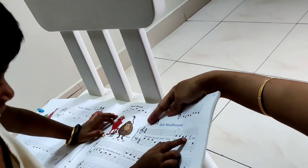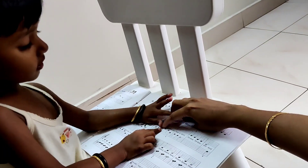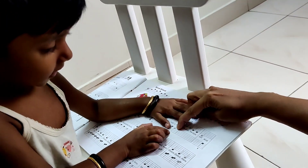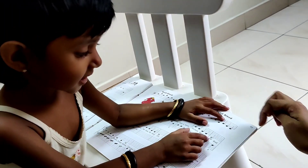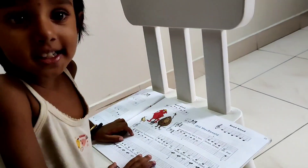Can you tell me once? C, C, C, G. G. A, A, G. E, E, D, D, C. Very good. Very good. Now let's play this line. Come on, now let's practice this line. Come on.